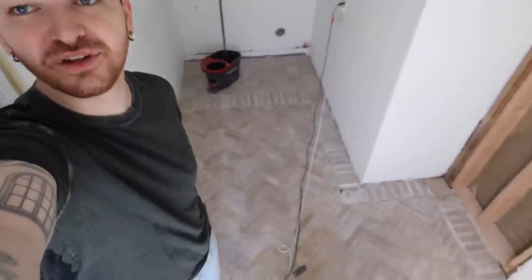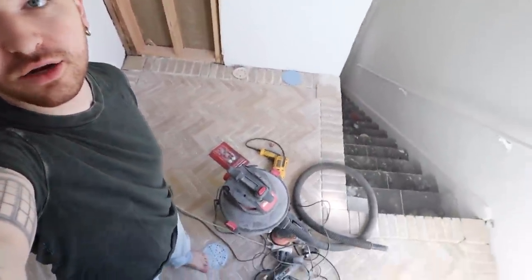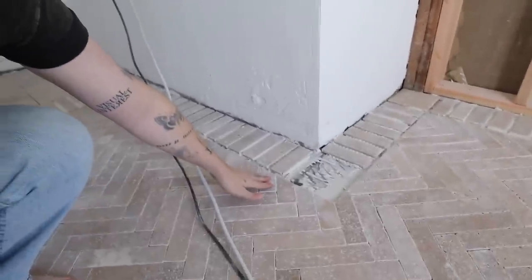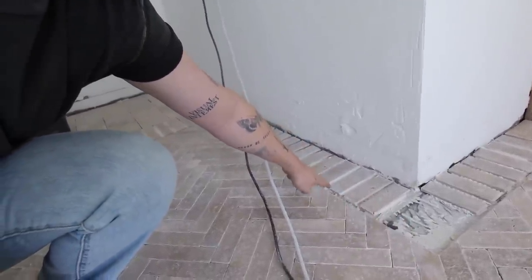Welcome back to the channel! It is part two of the laundry room makeover. In part one we got all of this floor tiled, which looks absolutely unreal. I cannot believe this is a DIY project — it's a little advanced but totally doable. The border on the edge adds more detail and it allowed us to then lay the center herringbone over the top and do our trace lines, which made the cutting process so much easier. Today we are grouting.